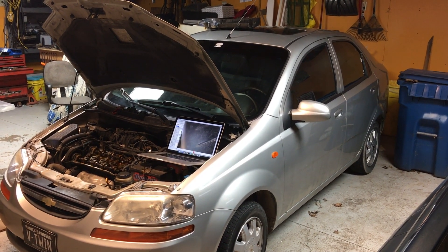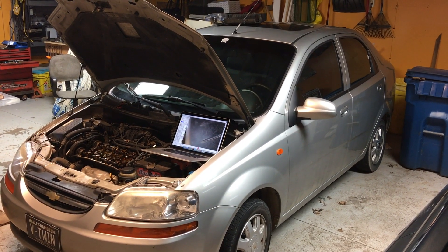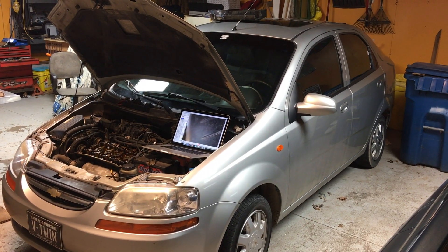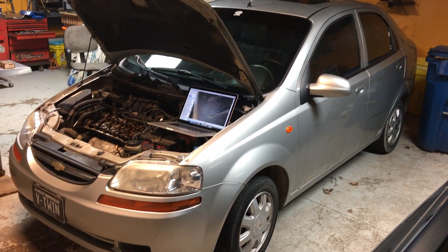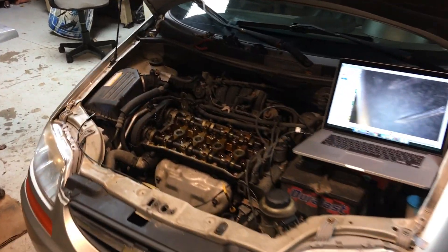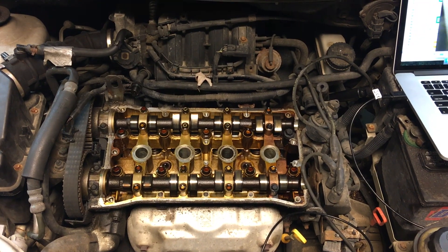We have a 2004 Chevy Aveo with the 1.8 liter dual overhead cam engine. We acquired this vehicle not running and suspect it may have jumped time. Usually when these motors jump time they bend or break valves. Since this is an interference engine, we already removed the valve cover and all the spark plugs.